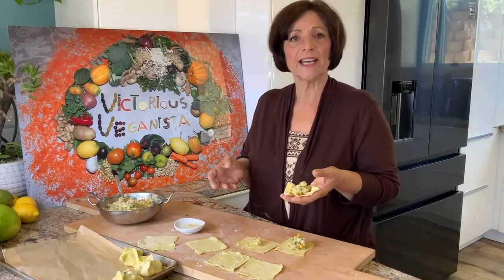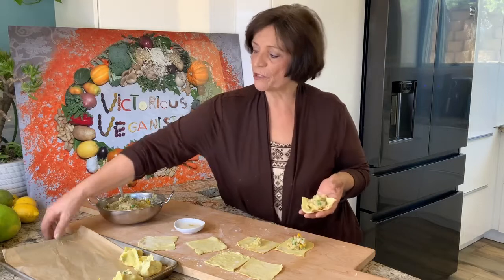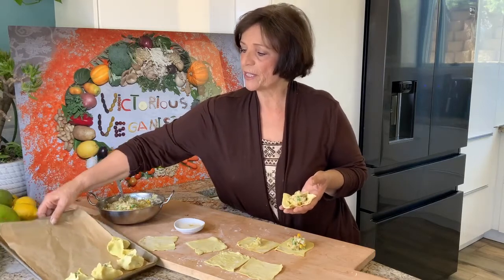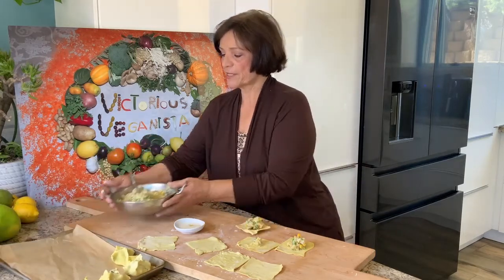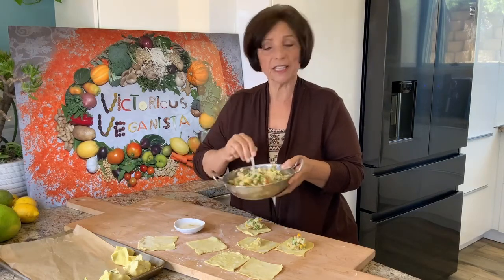You could make it ahead of time and just heat it when you're ready to use it. I already made a few in here, and this is my stuffing — it's already mixed here and you have the ingredients in the recipe.